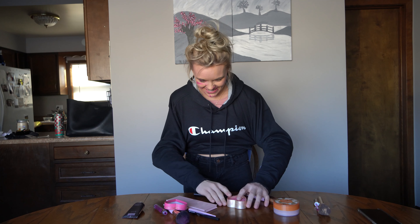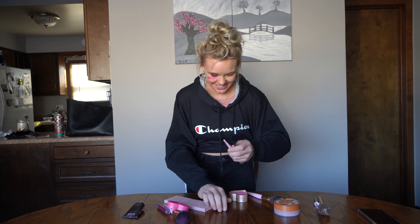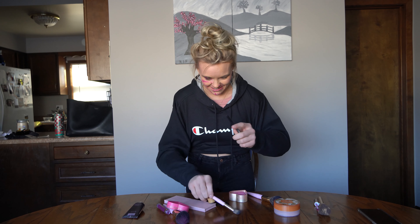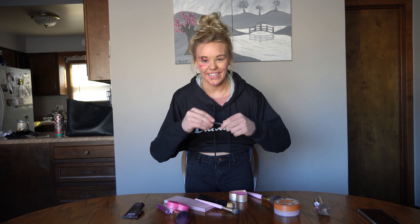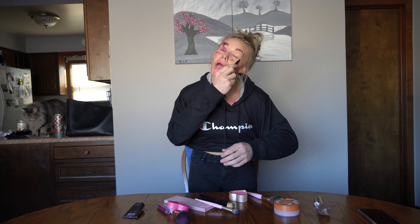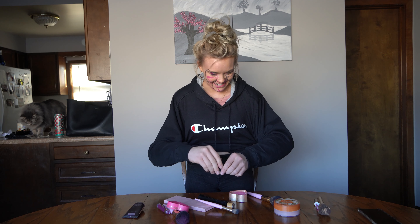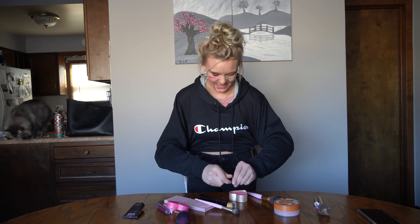Let's do some eyeliner next. Right there — let's do that one. Let's pull the cap off. Right on my eyes right here, my eyebrow. That's good. Okay, that's good, I think — a little more. Let's put the cap back on that, snap it on.